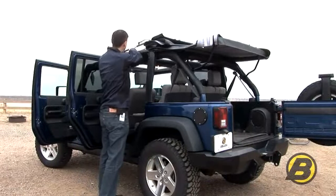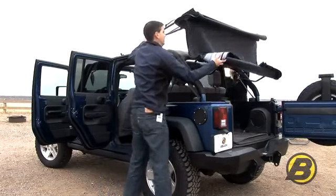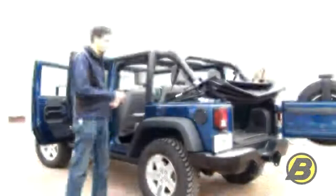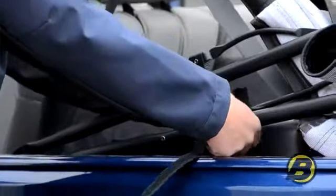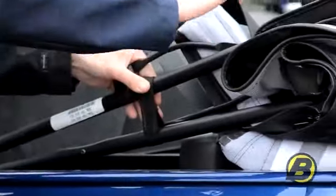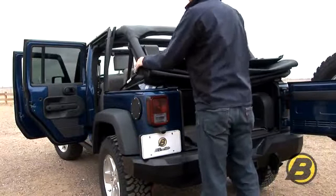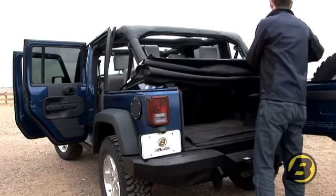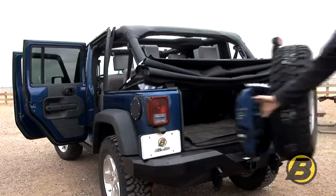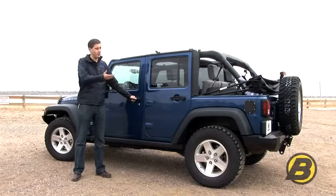Next, to release the top we then have to push down on the Sunrider latch, slide the top back on the rail, and fold it down into the tub. At this point you can then take your velcro strap, wrap it around the side bows, ensuring it keeps them nice and tight and stops them bouncing around as the vehicle is moving. Once the top is down you need to ensure that the fabric is tucked out of the way. Finally close the tailgate — it's as simple as that. It only takes a couple of minutes to get your Jeep ready to enjoy the open air experience.